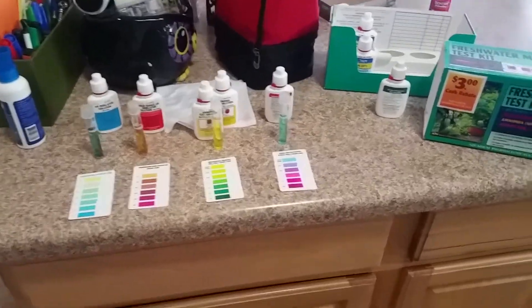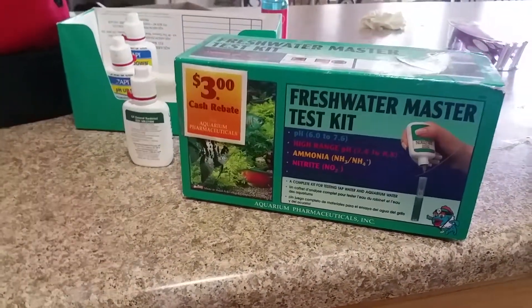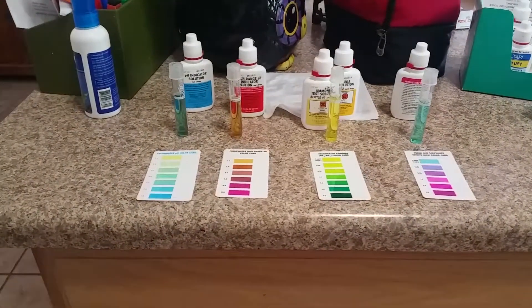Hi guys, it's Brandon. Doing a quick test of a whole bunch of things on my 55 gallon tank for my boy turtle Gamera, just checking the quality of all my levels and everything.